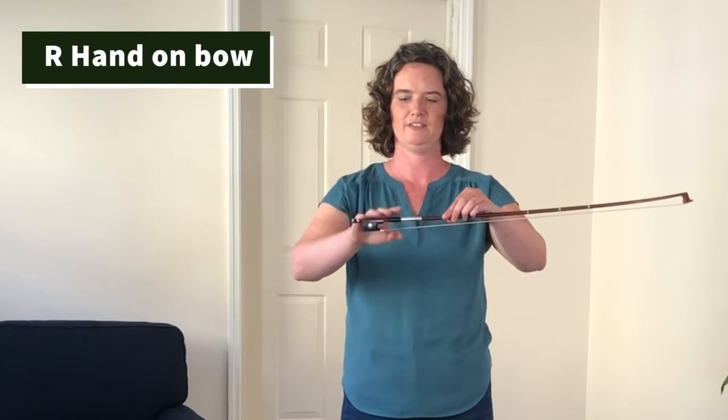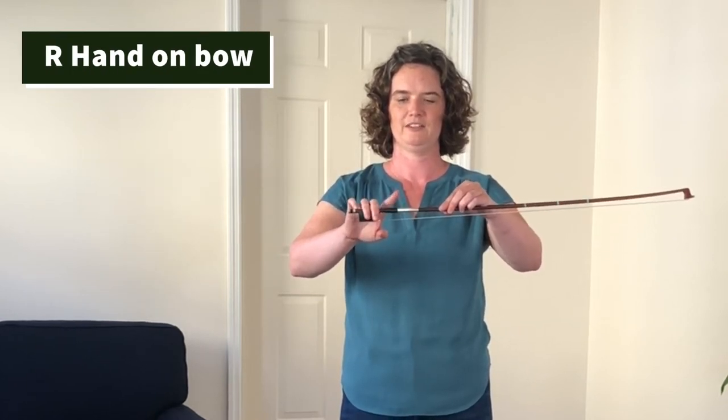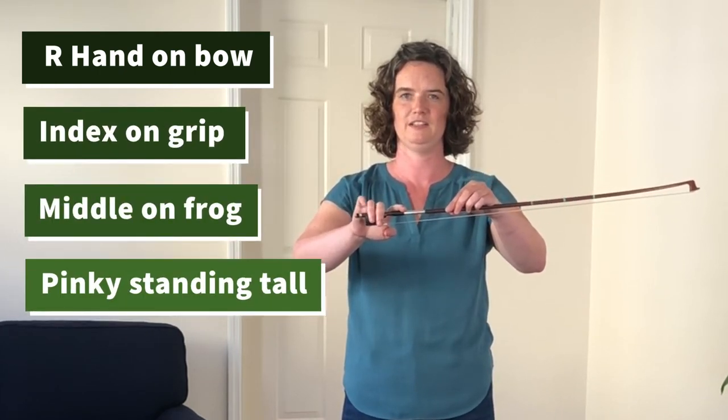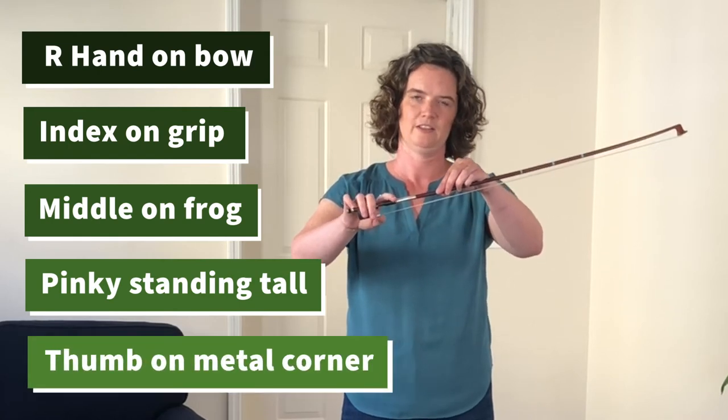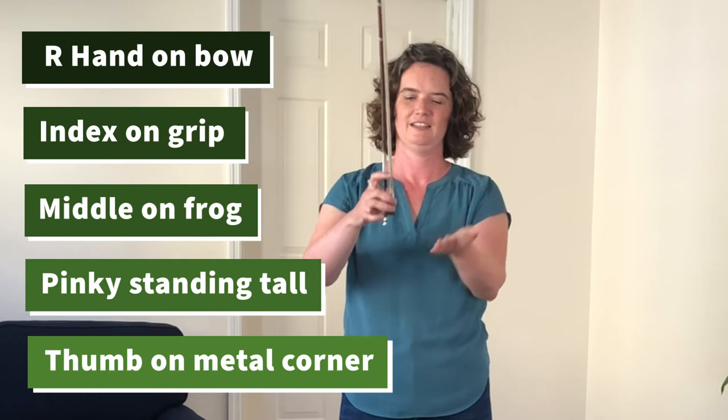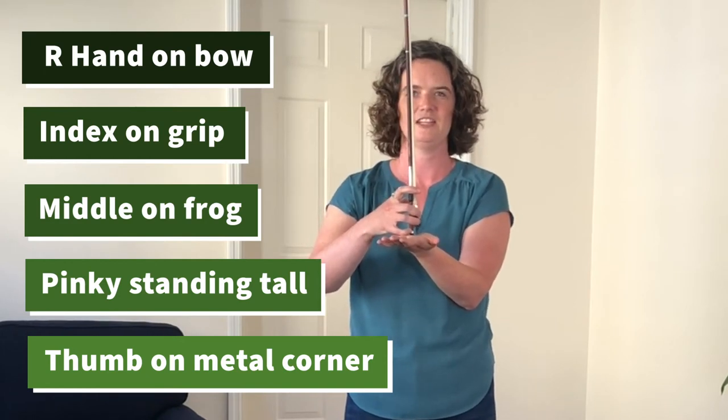Try again. Left hand holding the stick, right hand flops over the bow, set up each finger in their spots: index on the grip, middle fingers hugging the frog, pinky standing tall, thumb on the corner of the metal and the hairs. Land on the table.